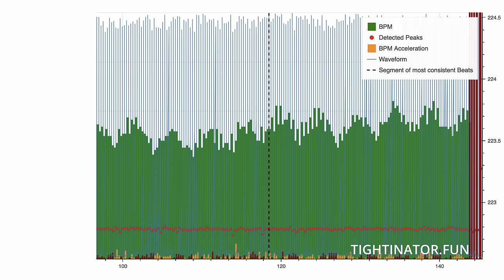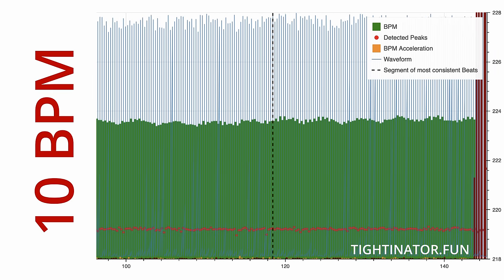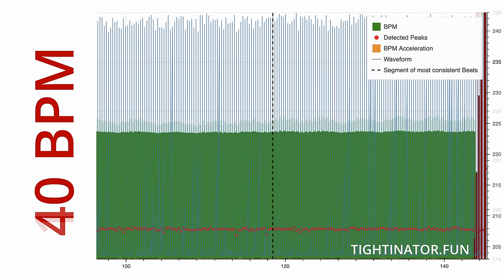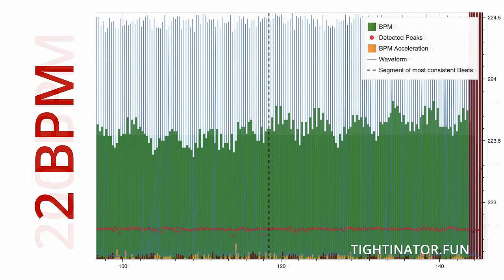The BPM graph is super zoomed in — the scale is only 2 BPM difference. If I zoom out to 10 BPM it looks like this, 40 looks like this, and at 200 BPM it looks completely flat. So generally the machine is playing really tight; it just looks much worse when we zoom in really close.